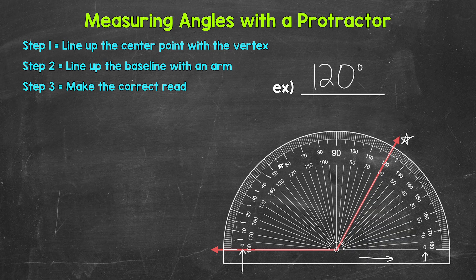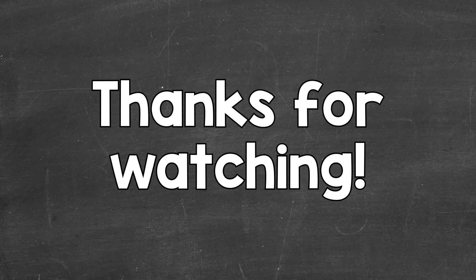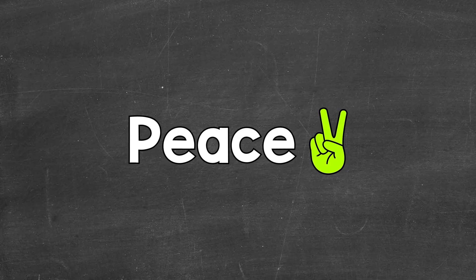So there you have it — that's how to use a protractor to measure angles. I hope that helped. Thanks so much for watching. Until next time, peace.